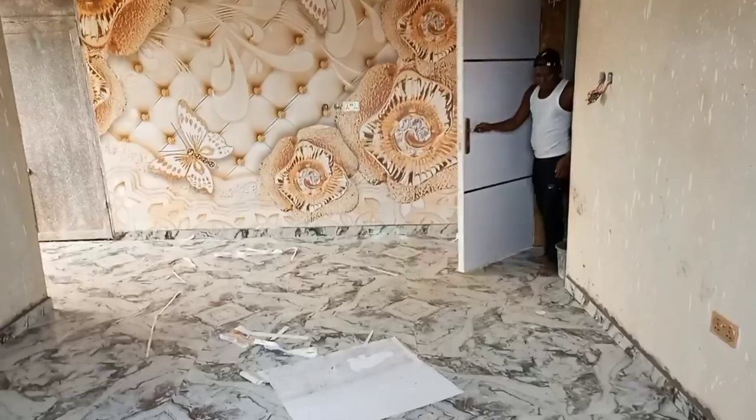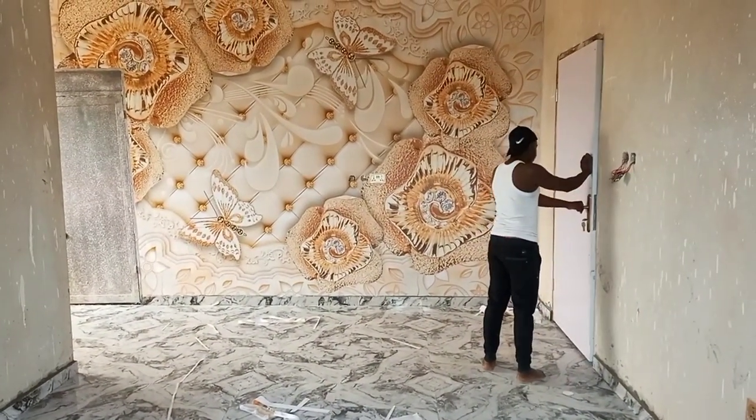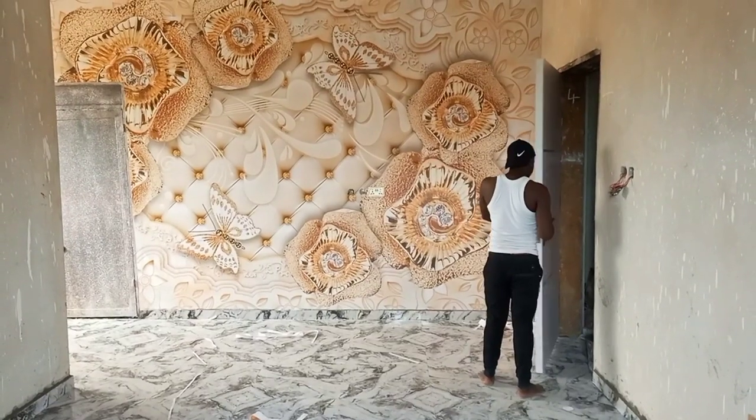This is how we package them. A former client of mine bought three designs and he insisted that I be the one to install it for him, so I had to travel to Immostate to do the installation. This is after installation.